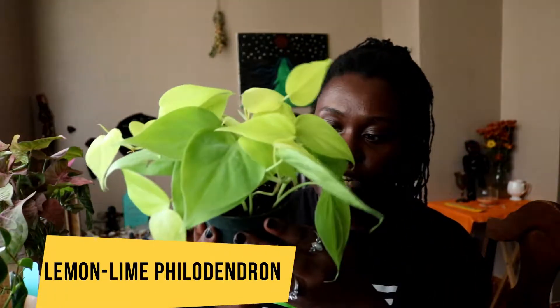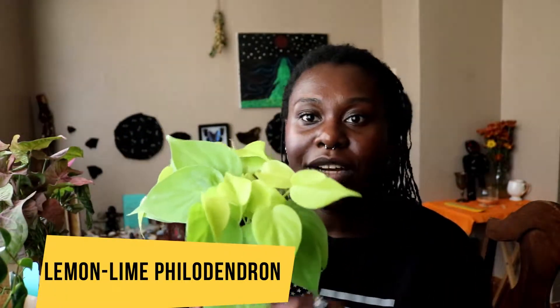This first one I got is a lemon-lime philodendron, which I'm super excited about. I've been wanting to get one of these for a while now. It's a tiny one — she's in a 4-inch pot and this was $4.99.